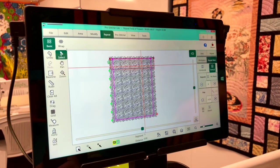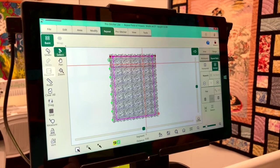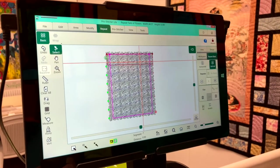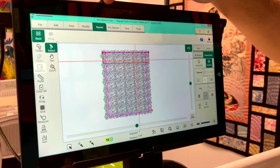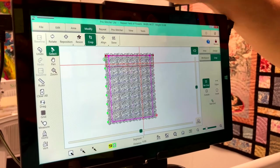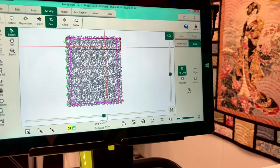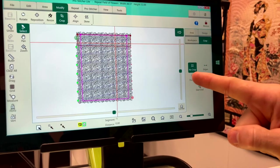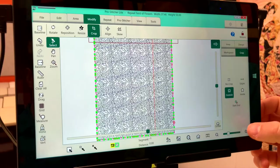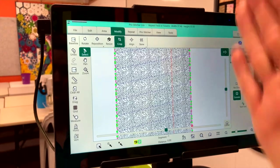Once that's done, we need to get rid of everything outside our area — we only want to quilt what's inside. Go to the modify tab, then crop. Within crop there are a few different options: crop outside, inside, or start and end. We want to crop everything on the outside, and that gets rid of it all. But notice we now have all those green and red dots — it looks like a Christmas tree. That is a stop-and-start point because we've literally sliced off the design.